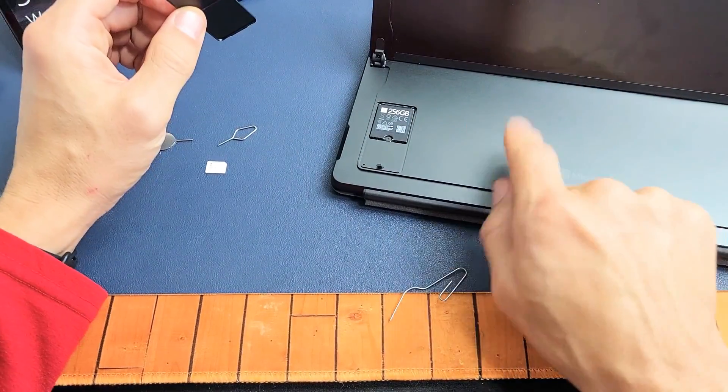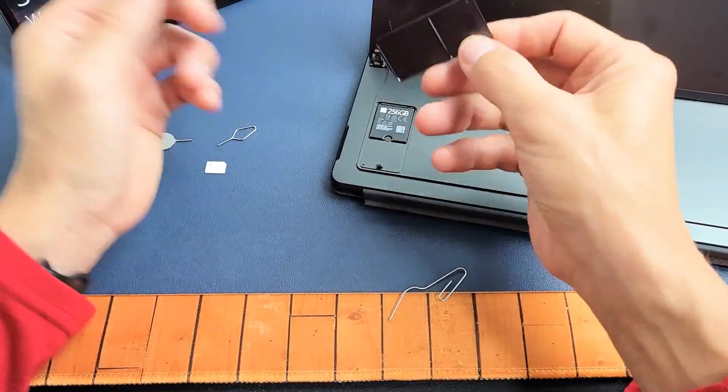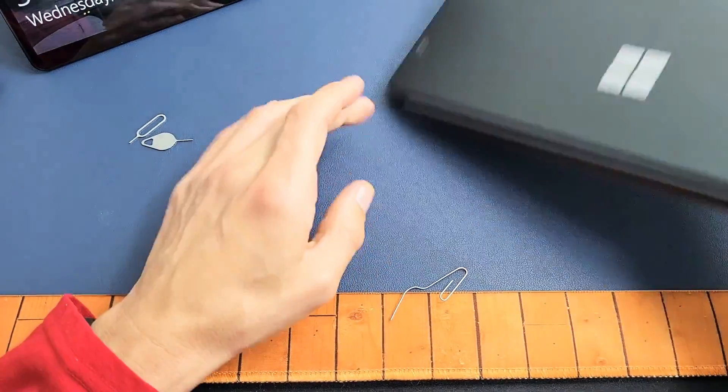Like I said, this Surface Pro 8 doesn't have a physical SIM slot, so this one is not compatible. But yours might be. So let me just close this one up because this one is not able to take a physical SIM card.